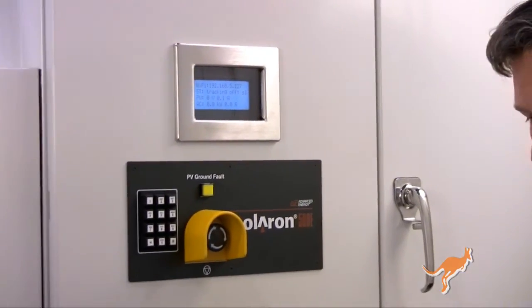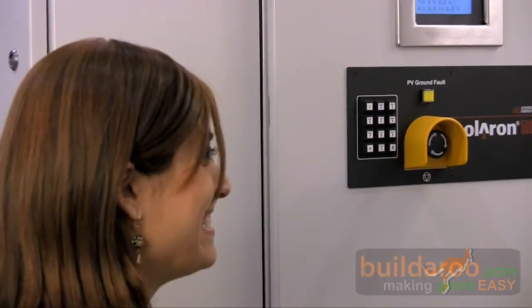Wonderful. Well Ed, thank you so much for talking to us. This is Tali from Buildrew.com reporting to you from the 2009 Solar Power International Conference in Anaheim, California. Thank you for watching.